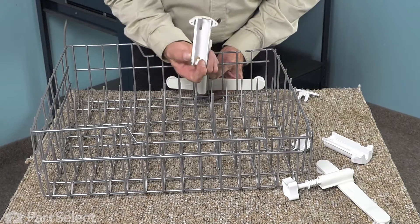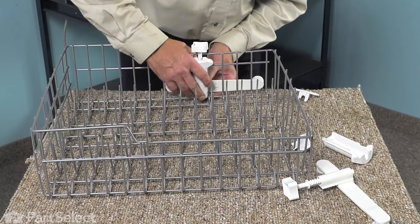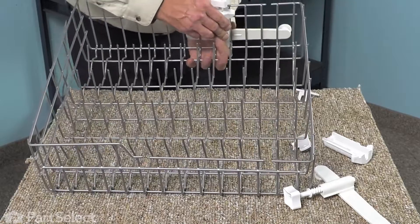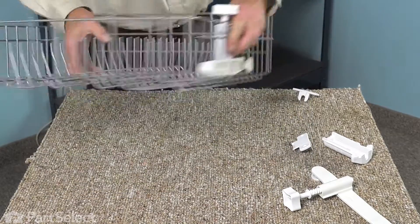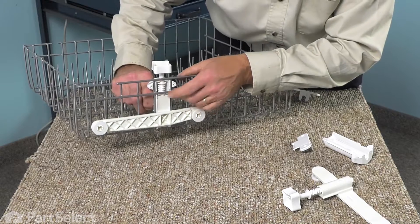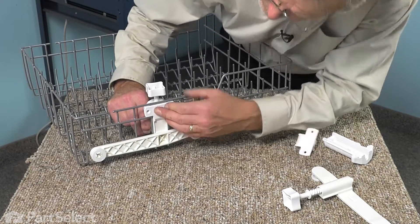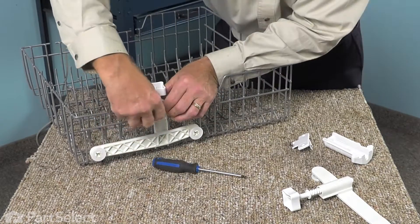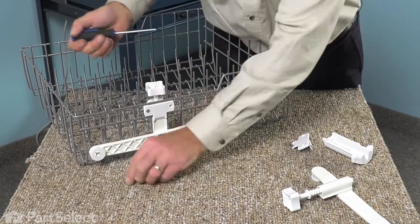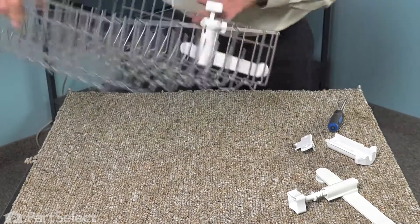Take the cover — note inside that cover there is a little tab on the bottom. Make sure that that fits into the adjusting rod. Then press it up against the side of the rack. There's a little cutout in that cover that will line up with that rail. Next, take the back portion of that cover and fit it in so the screw holes line up, then install the number 15 Torx screws to secure it. Just tighten those securely, then verify that the rollers will move up and down freely.